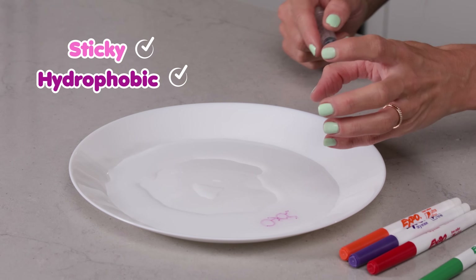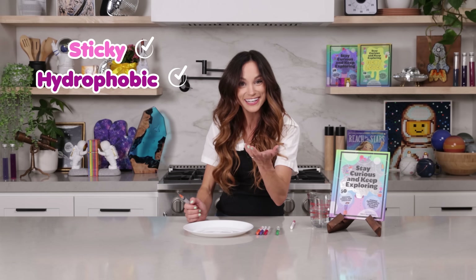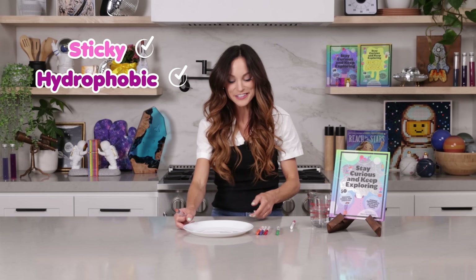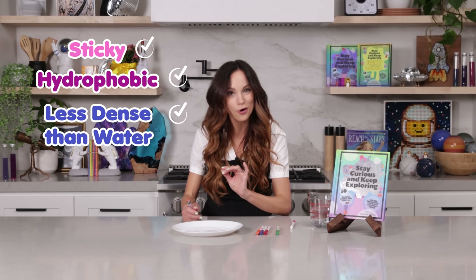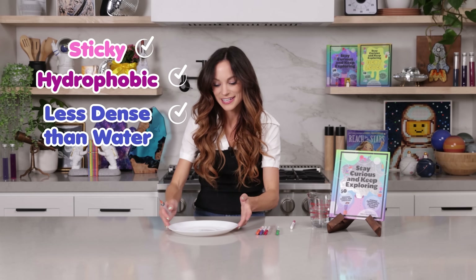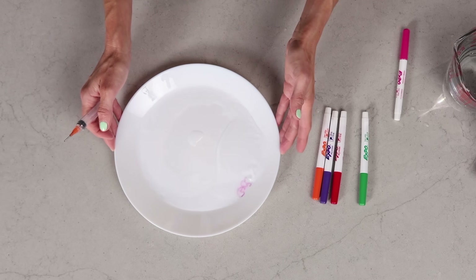As you notice, when I put water on my stick figure here, the ink didn't disperse in the water — that's because it is not able to be dissolved in water. And then the third very cool thing happening here is dry erase marker ink is less dense than water, which allows it to float on top of the surface, allowing our stick figure to dance around our plate.